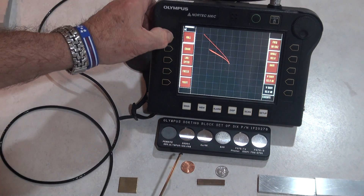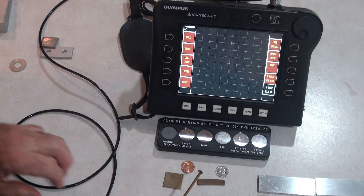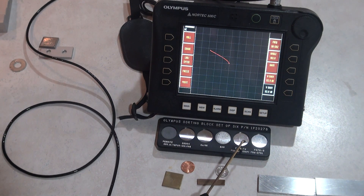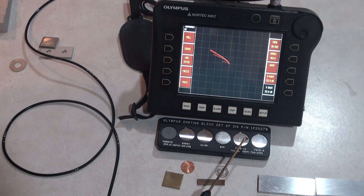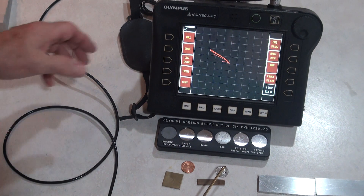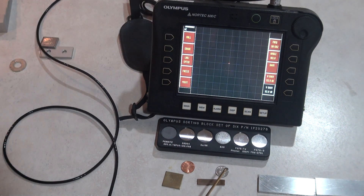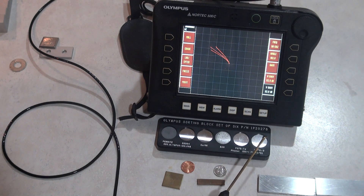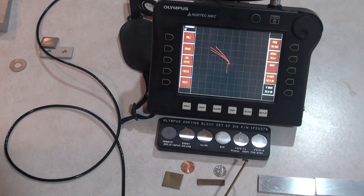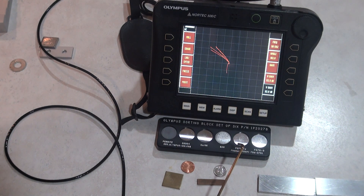Sample A looks like brass to me. The signal shows copper nickel, magnesium, aluminum - it's got a lot of aluminum character to it, near T6. A dime looks a little different from T6 and 7075, so I don't know exactly what's in a dime but it's not any of these standard materials. Now we're going to switch our system and go to looking at cracks.